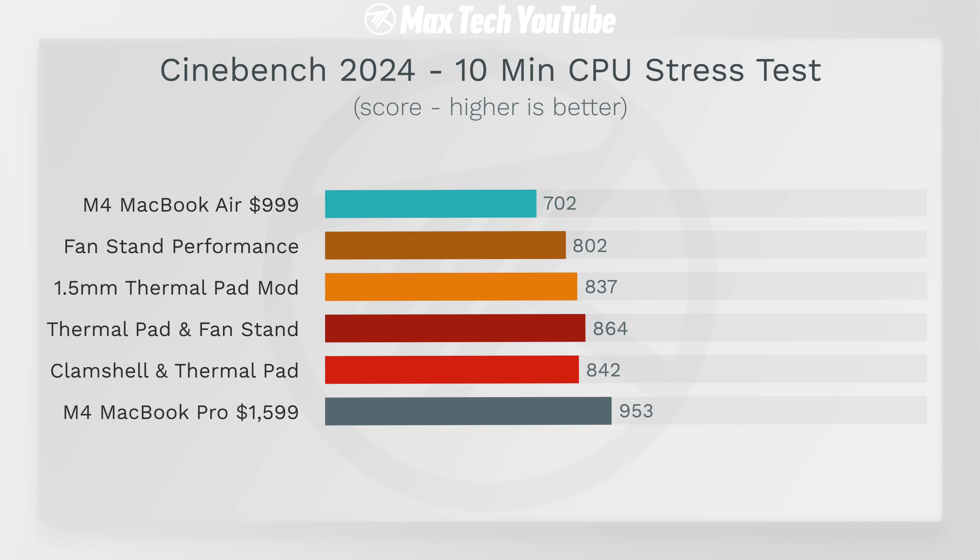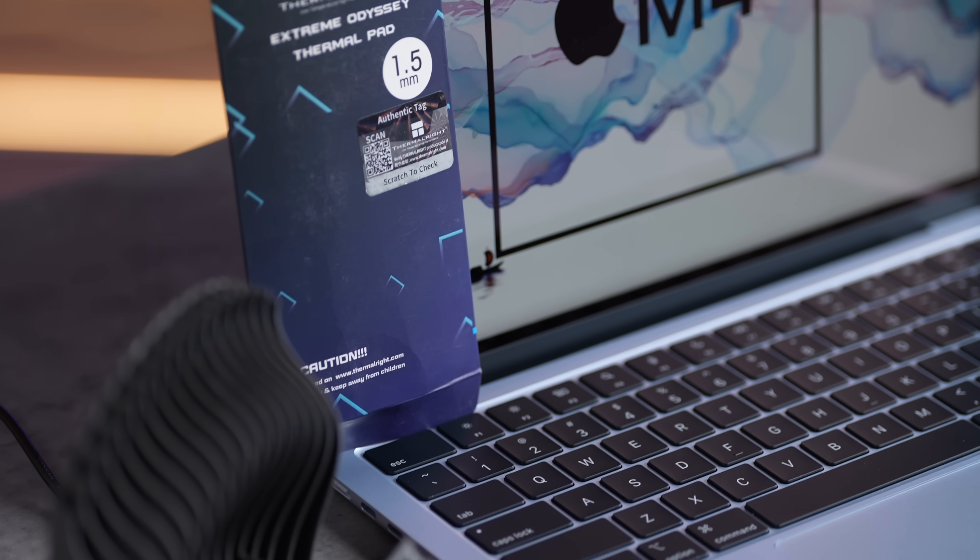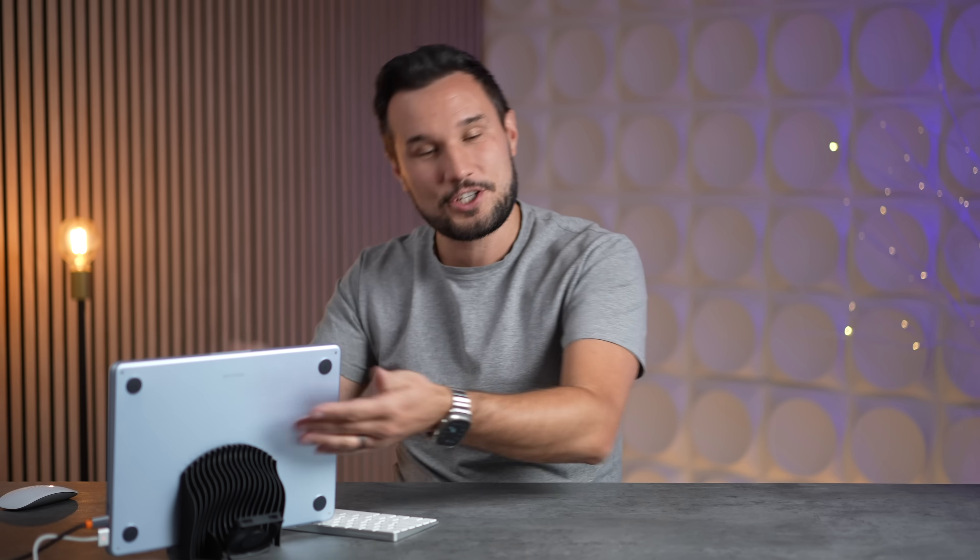We finished with 842 points — still great. Without that GPU spike, the estimate was running at about 867, similar to the laptop stand result. So if you don't want a laptop stand and prefer a vertical clamshell setup, this definitely works. You can even feel the heat passing through the thermal material on the side, and the back stays cooler thanks to that fan.